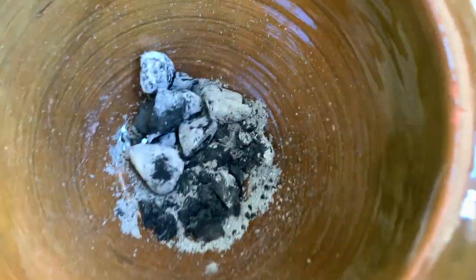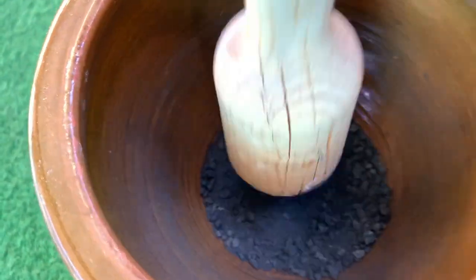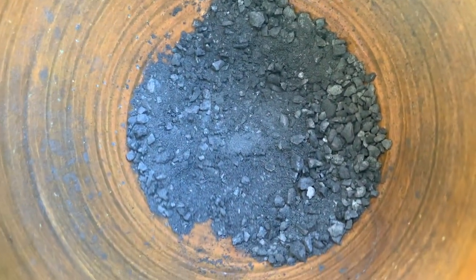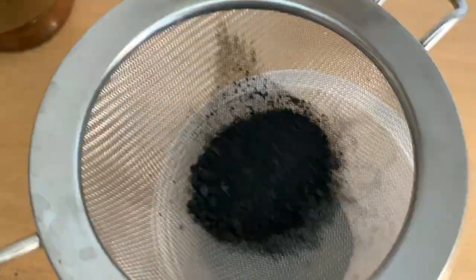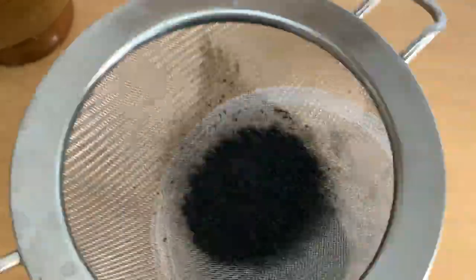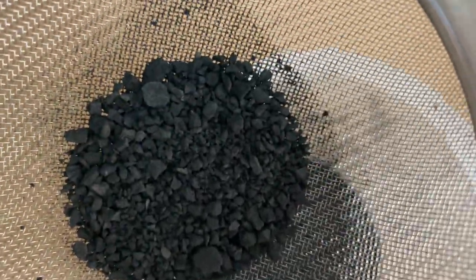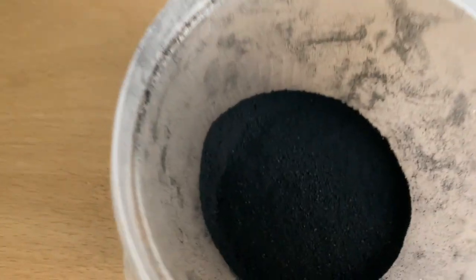I threw them all in there and started mashing away, getting this fine, thick powder. I just mashed until I couldn't mash anymore because I was too excited. I recommend if you do this, use a mask because it gets really powdery and goes everywhere. So I went outside to do this, then got one of the colanders from my kitchen.